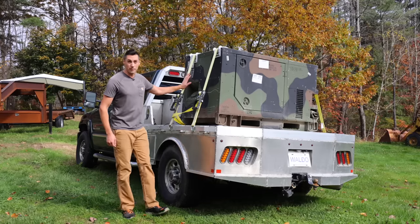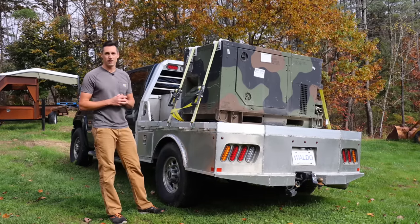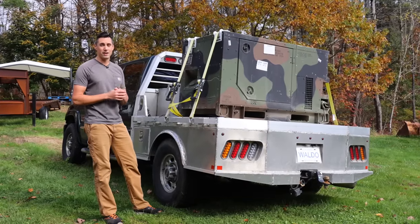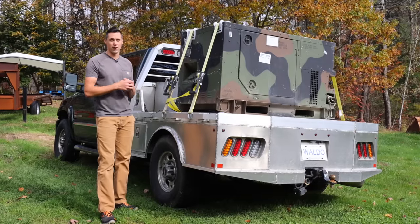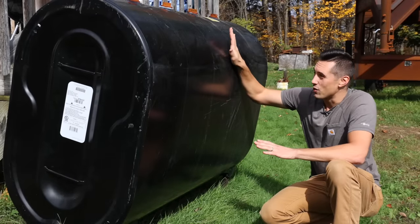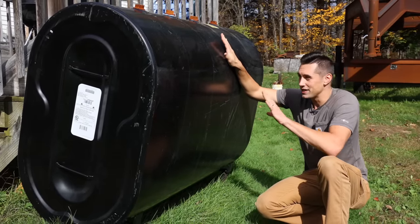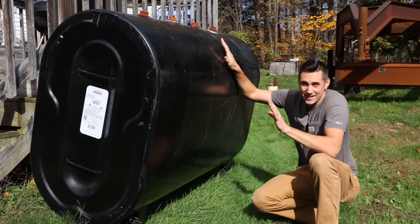On the back of the truck is an upcoming project: I bought a 10-kilowatt military surplus diesel generator. The power supply here has been really unreliable over the past year and I'm sick of losing power, so I'm doing something about it with this enormous generator that can power my whole house. I also picked up a 275-gallon oil tank for free to go along with it. If it's full, that should be enough to run the generator continuously for at least 11 days.